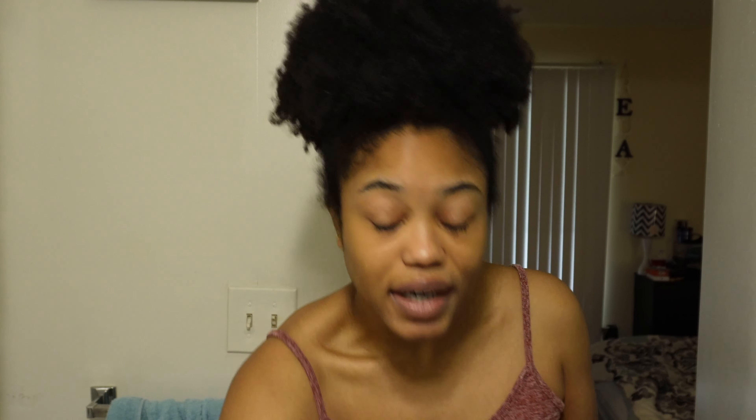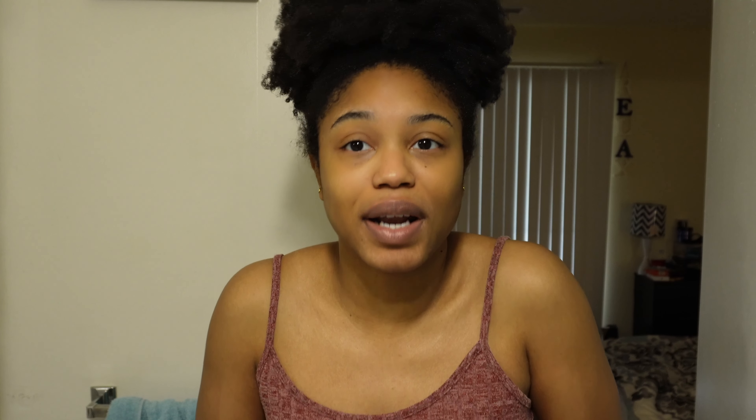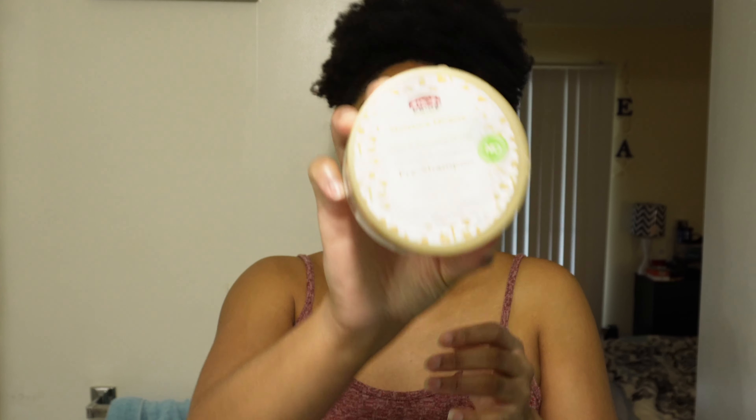A dry crusty mess — it's crusty, it just does not look good, I'm not gonna lie. So we're gonna go ahead and do that, but first, what's left of what I have — I have a pre-poo.